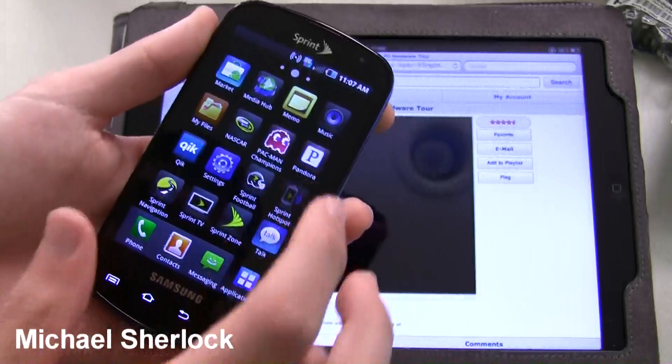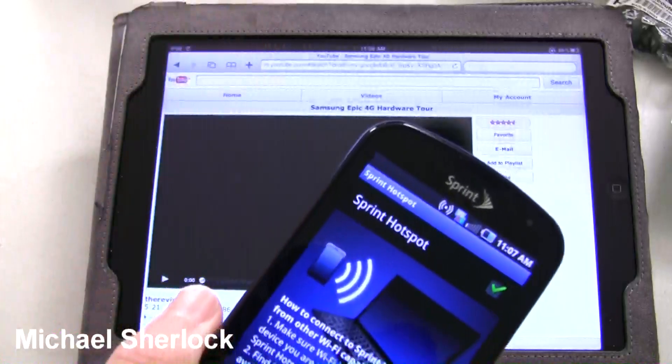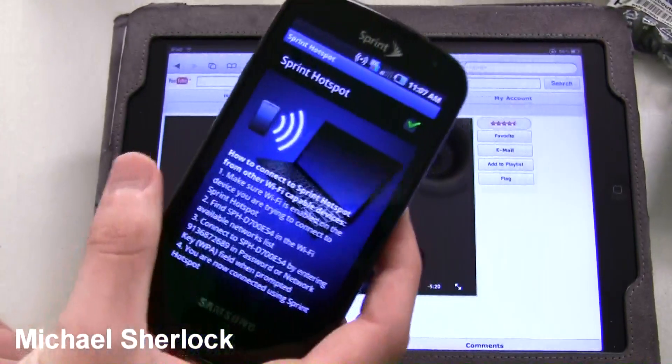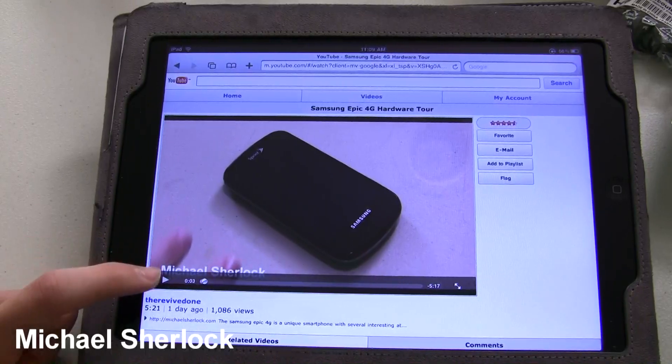And then if you wanted to go back — that was just demoing that you could do whatever you wanted to do. For some reason this is taking a really long time to load. But when you're done — there we go. And the volume is just off because I don't have the volume on by default.